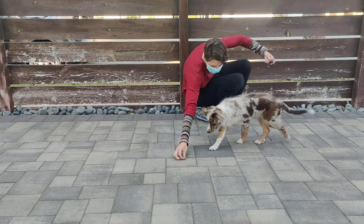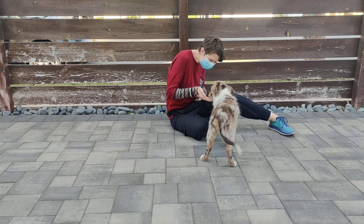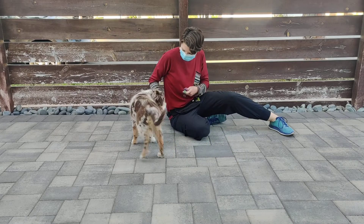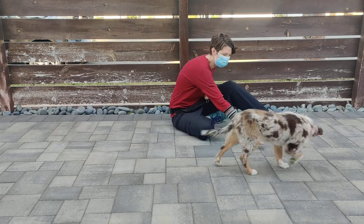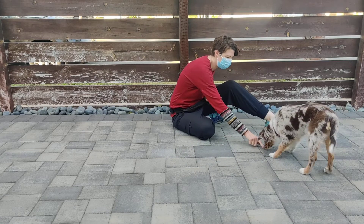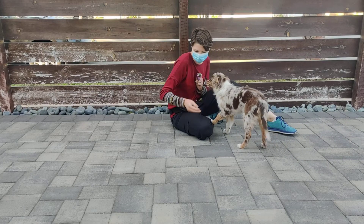I just threw a treat on the ground. And I'm not adding any word to this yet, because she's kind of just wandering around and it's just happening. Now you're starting to do it on purpose, huh?